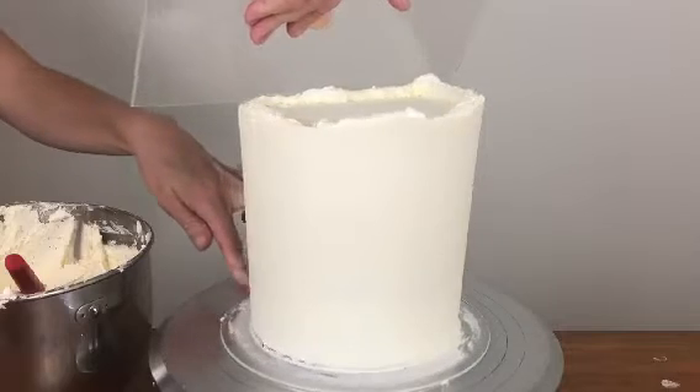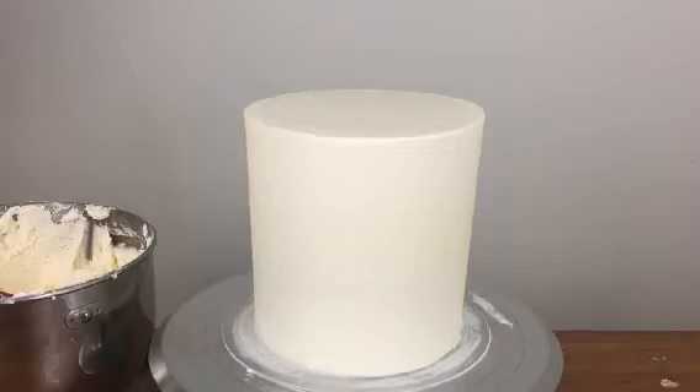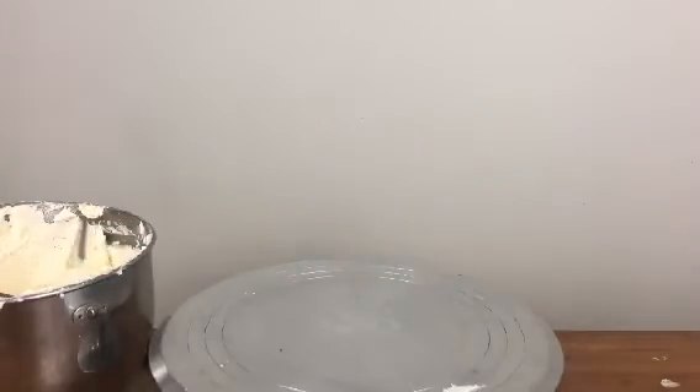Chill your cake in the fridge for at least one hour to set the buttercream. Buttercream made with butter and icing sugar crusts, which means it develops a firm outer edge — perfect for using the sweet stamp letters — and by chilling it, the inner part of the icing gets nice and firm as well so it doesn't pull off and stick to the letters.